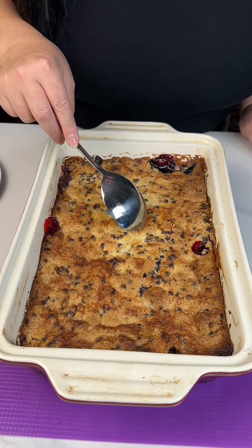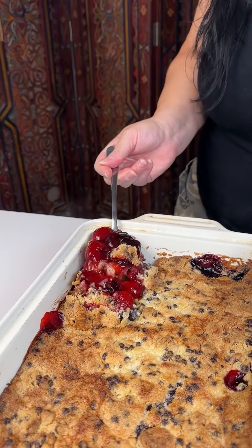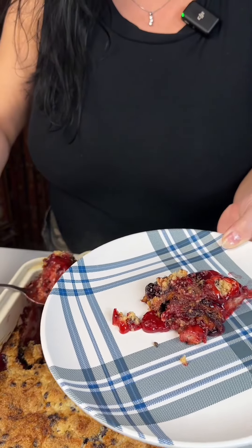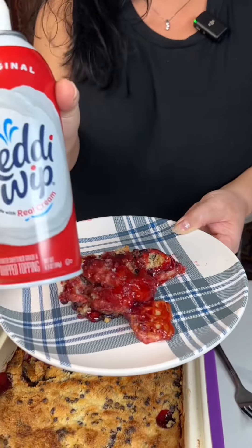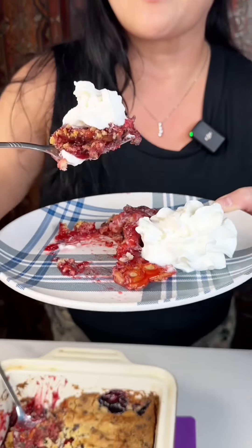Look at this — look at all those little blueberries, they are so cute. It smells so good. I'm going to top this with some Ready Whip. Mmm.